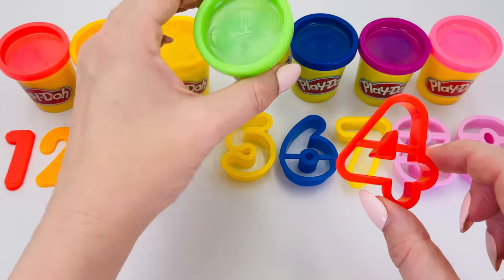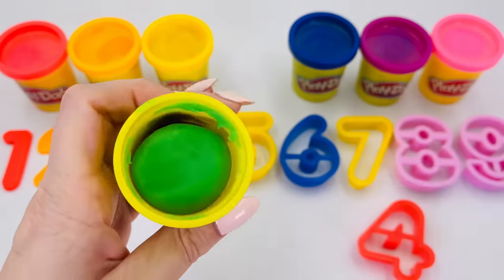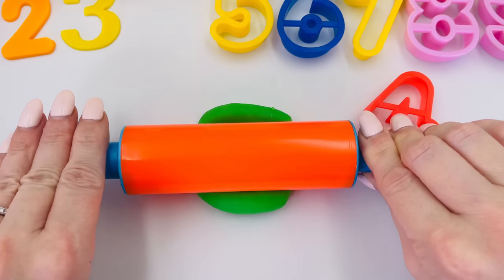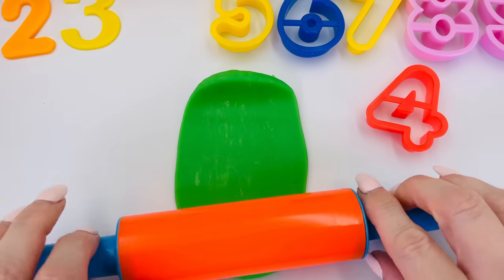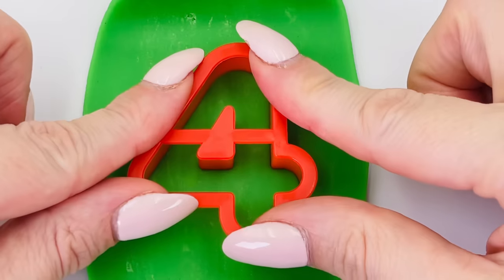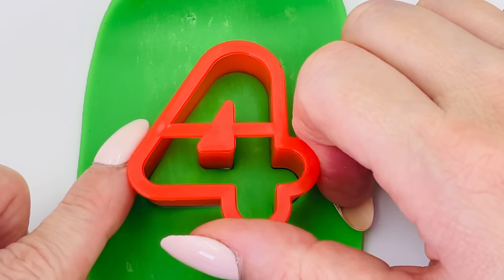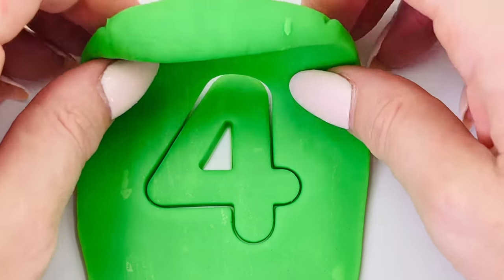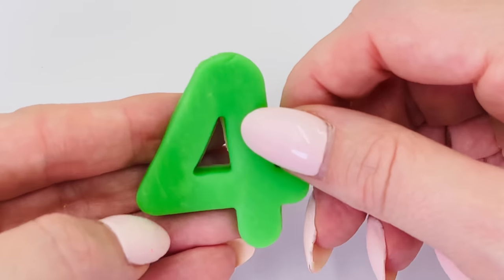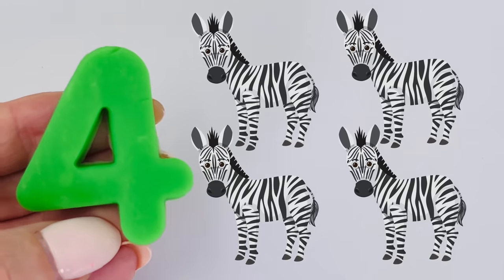Do you know it? That's right, it's number four, and this time we'll use green Play-Doh. I'll take the number four shape and press it into the middle of the Play-Doh. Press it down hard and take out the mold. Let's see what's underneath. We made the number four! Four zebras.